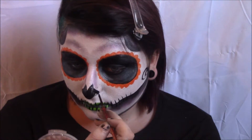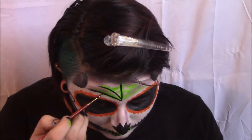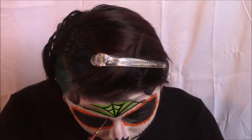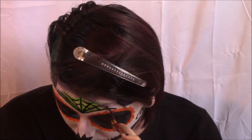Here I'm just painting on a nose. I looked at a picture of a skeleton nose but I wanted to make it a little more artsy, so I mixed that with whatever I felt like doing. Then I went back to the green body paint and started doing a rough sketch of my spiderweb, followed that with black. It's kind of just easier to show you than tell you what I'm doing as far as the spiderweb goes.